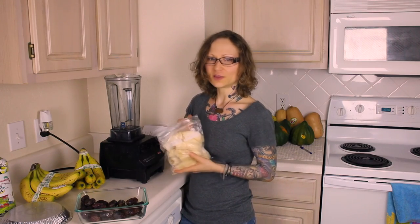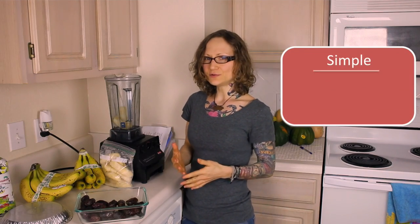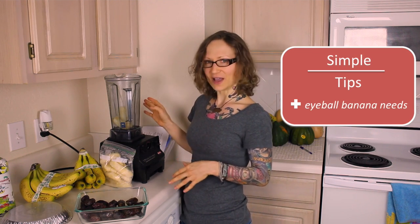Now it's time to make your pie filling. For the eat-it-now version, grab your frozen bananas and place them either in a blender or a food processor — whichever one you have and you're more comfortable with. As far as how many to use, you can just eyeball it based on however big your pie tin is. If you're making a full-size pie you'll want more. I'm just going to be making one of the mini pies to show you.